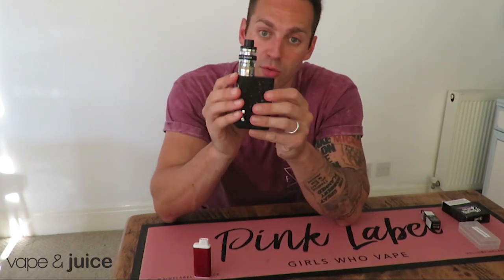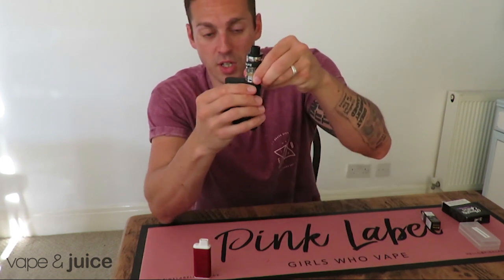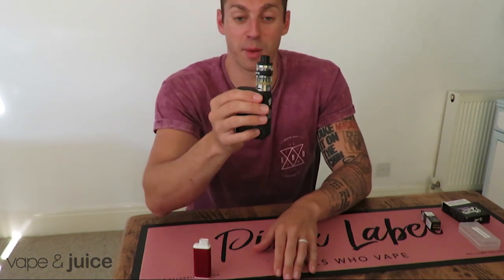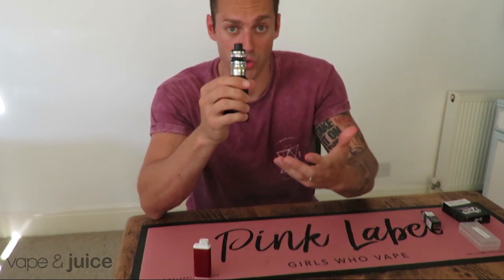So here I've got the Clito 120 and it's got three air holes around the sides — you can open them and you can close them. I'm going to show you the benefit of playing around with this airflow. This is with a really closed airflow; it's a tighter draw, which some people prefer because the air comes into their mouth first.